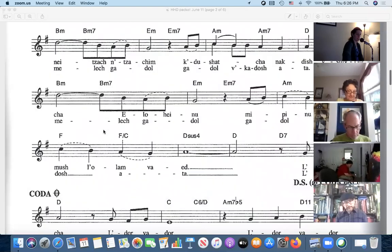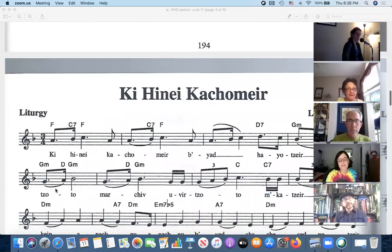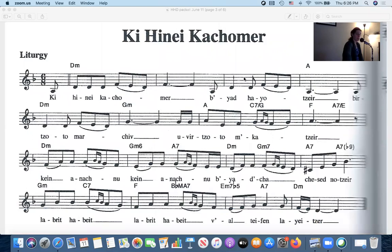Okay, so everybody should see my screen again. If you don't see the screen, let me know — raise your hand. Everyone can see my screen?